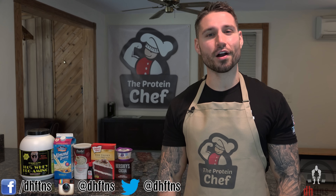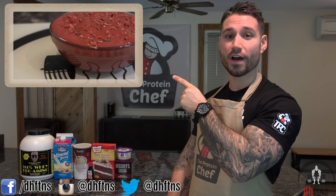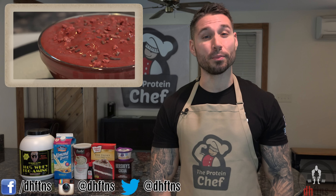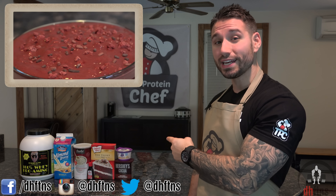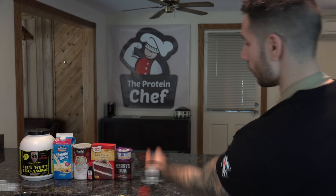What's up guys, this is Derek Howes from DHFDNS.com and today I'm going to show you guys how to make my Red Velvet Overnight Protein Oatmeal. It's quick, you only need a few ingredients and it tastes just like the cake, so let's get to it.